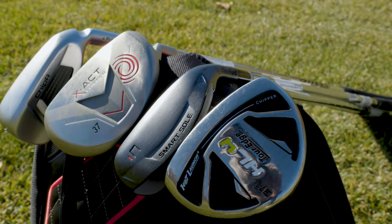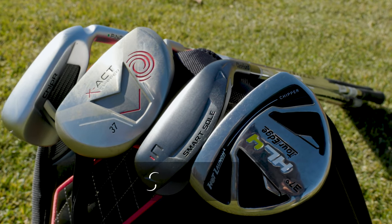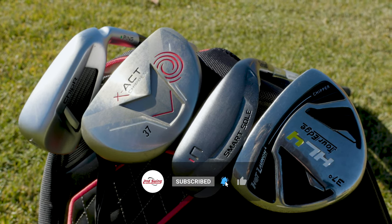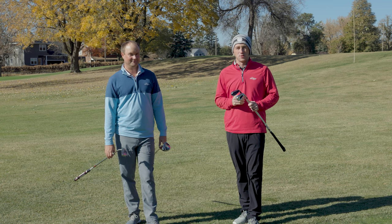If you're looking to improve your short game, a chipper might be the route to go. Today Thomas and I are on the golf course. We've got four chippers with us today from four different brands. We're going to test them out and tell you which one is right for you.